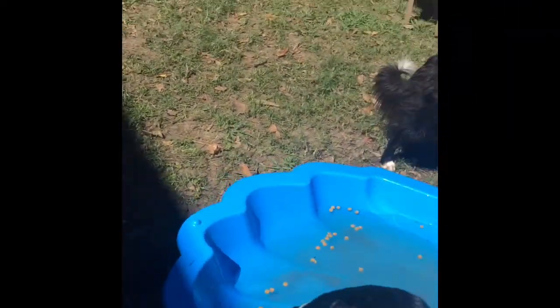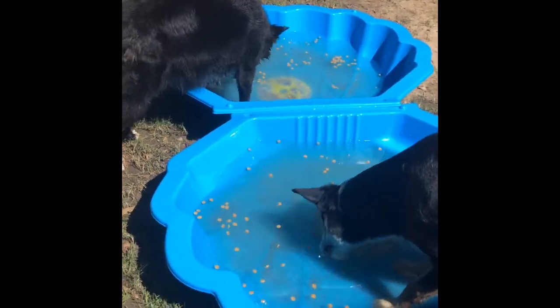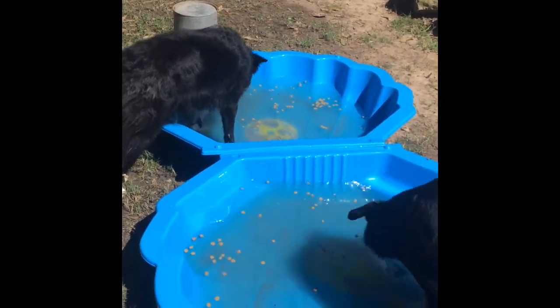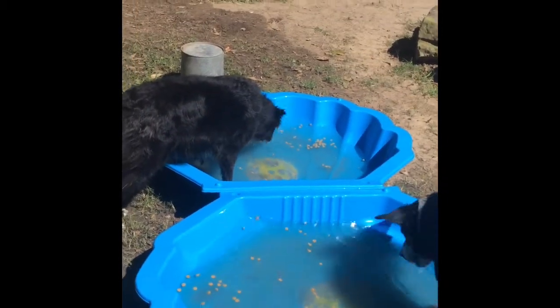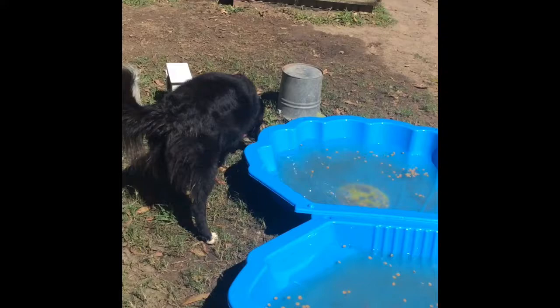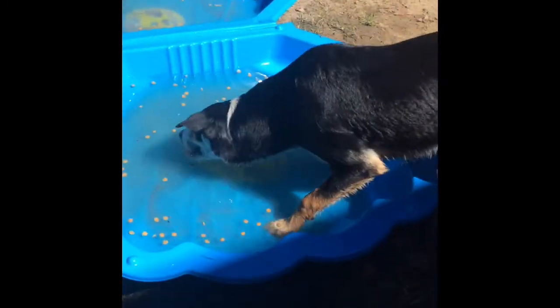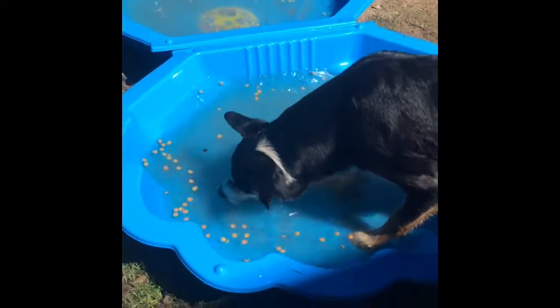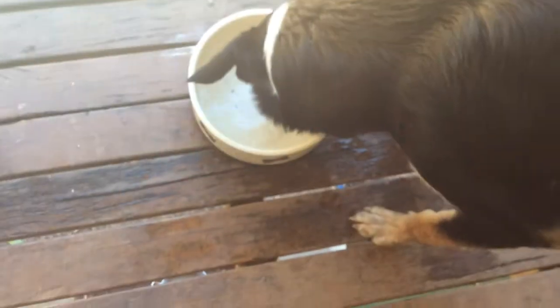Recently we got the dogs some shell pools — they're $9 each at Bunnings and we got two of them, one for each of the dogs. I just put some dry food in them for the dogs to fish out, it's called 'fish the kibble' and the dogs love it. Also, if your dogs aren't drinking enough, this is a great game because they drink lots of water with the dry food.